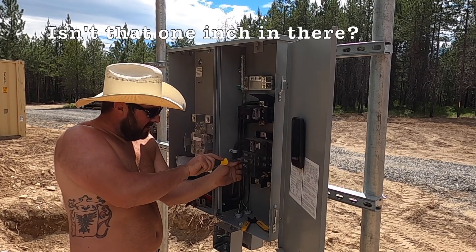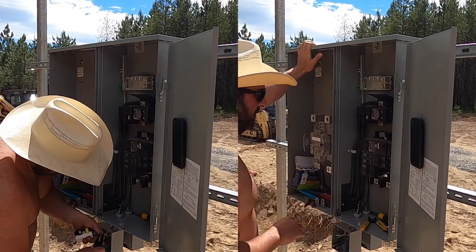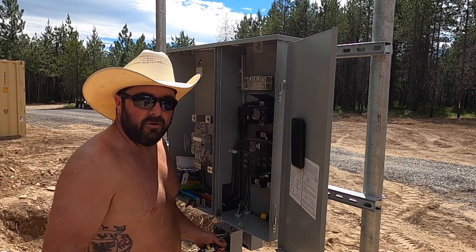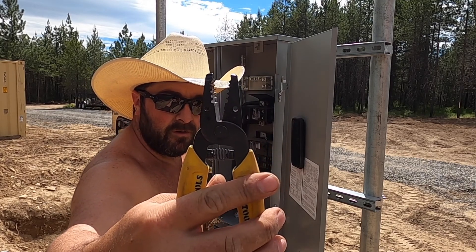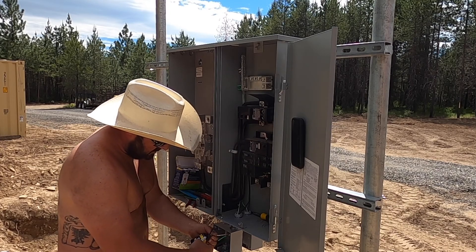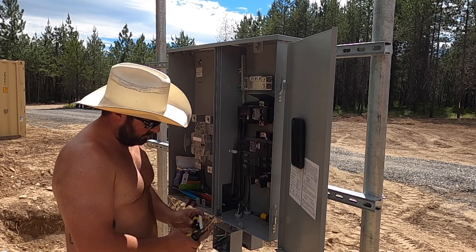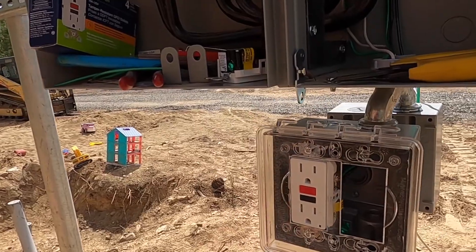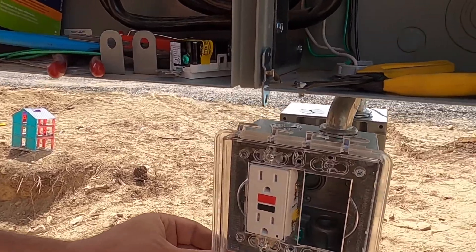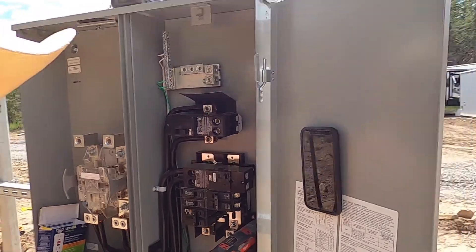Isn't that one inch in there? An inch and a half. I never knew what these holes were for until an electrician friend of mine said you just put them in here like this, give them a little twist — now you have a loop to go around your screw. One down. Get a blank plate for this. There's going to be two on the other side too, so we're going to leave that one there.